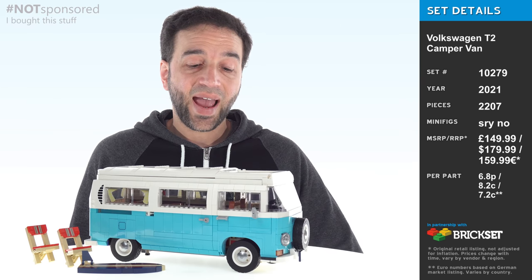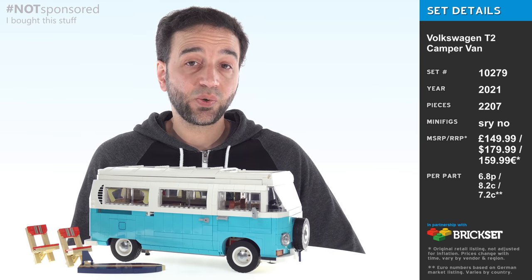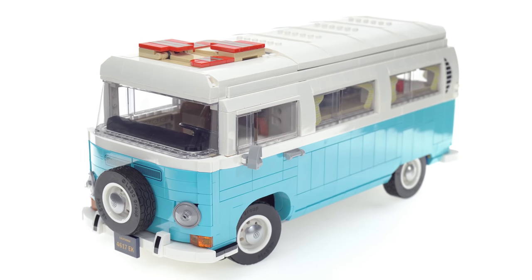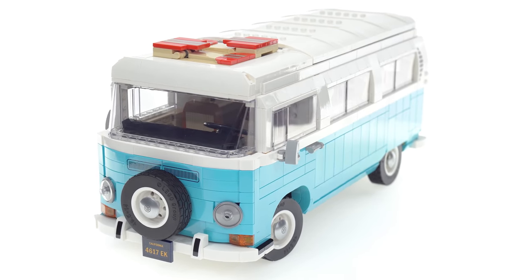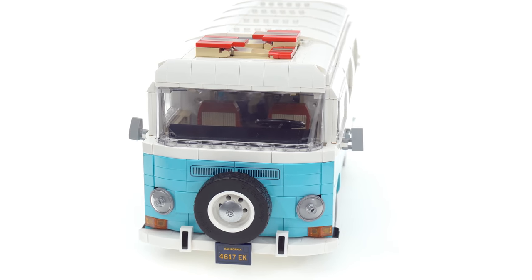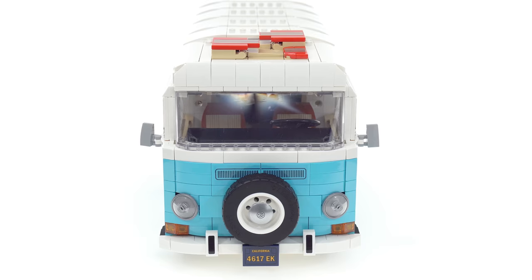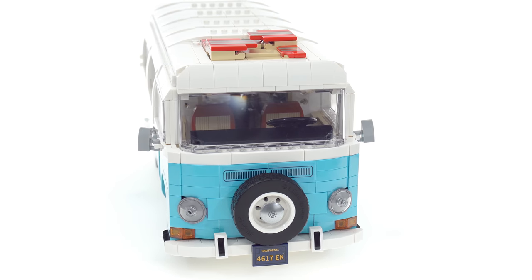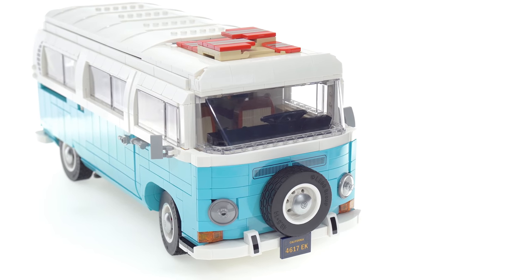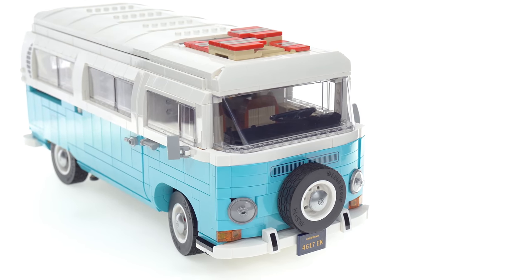Hello everyone, this is the LEGO Creator Expert Volkswagen T2 Camper Van. As best I can tell, this specifically represents a vehicle produced between 1967 and 1971. There were multiple minor variations of the VW Type 2 van, minivan, microbus, whatever you want to call it, through the years, and this particularly is from the second generation.